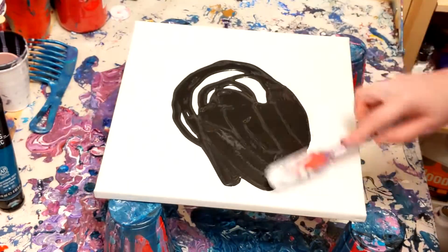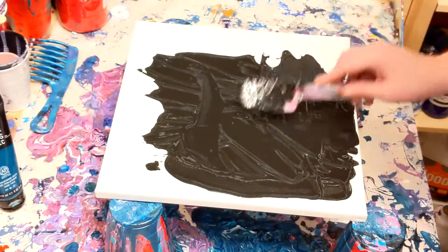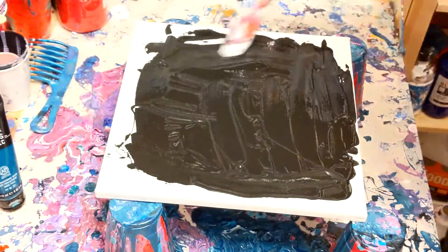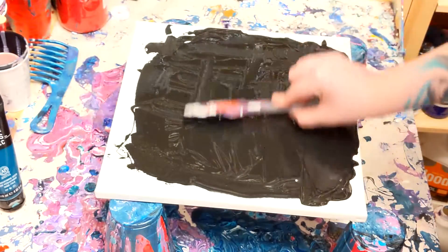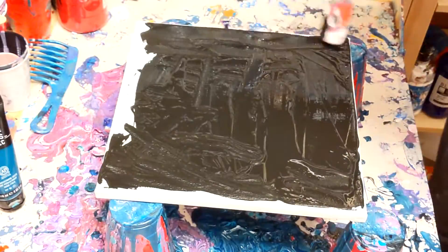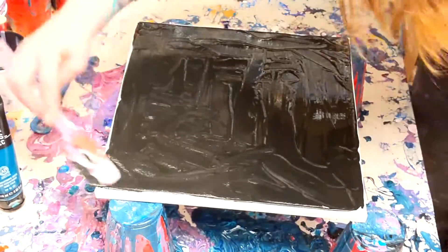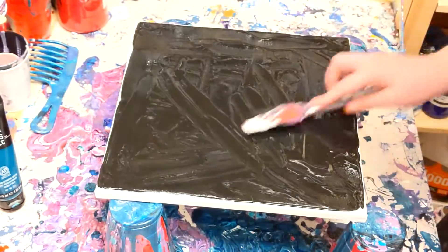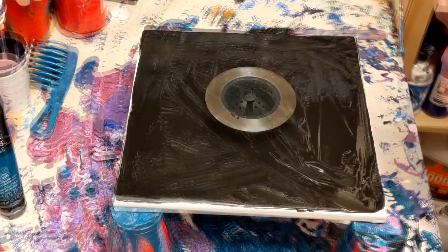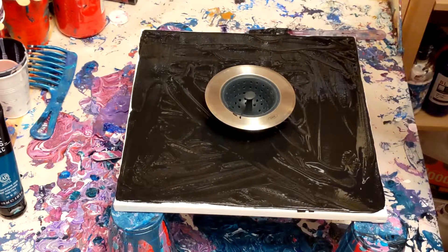I already know how this goes, and I'm already dreading it. I am using the DecoArt Ready Mixed Paints — I really like this paint for the thickness and the depth that it gives on my paintings. I decided to use a base for this because I've seen other people do this, and it seems like after you've removed the sink strainer, it really needs a base. The paint needs a base to slide around. My first indication as to why this might not work is clearly my base is thick.